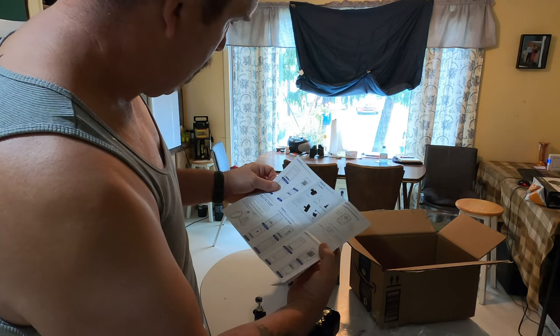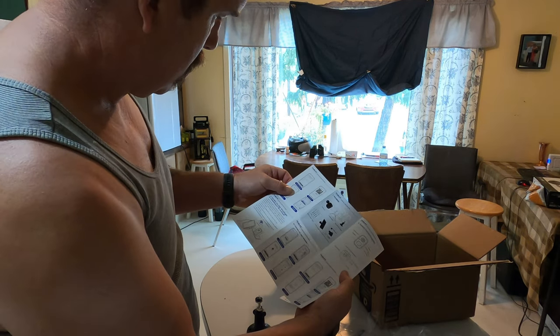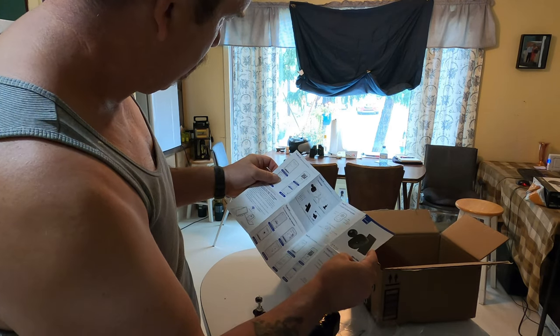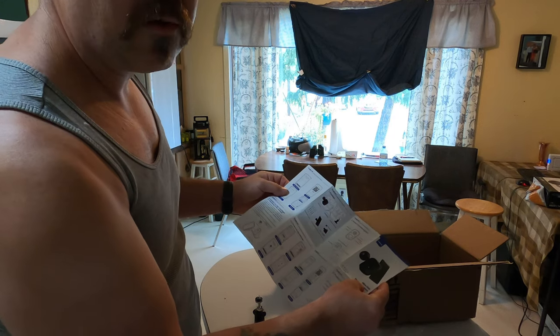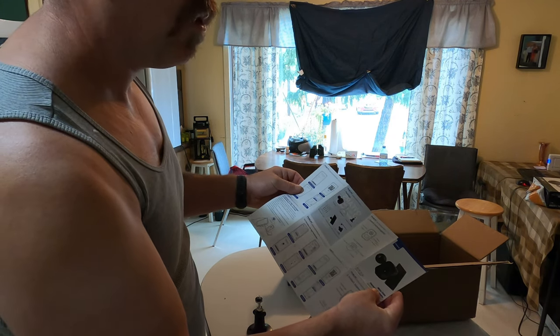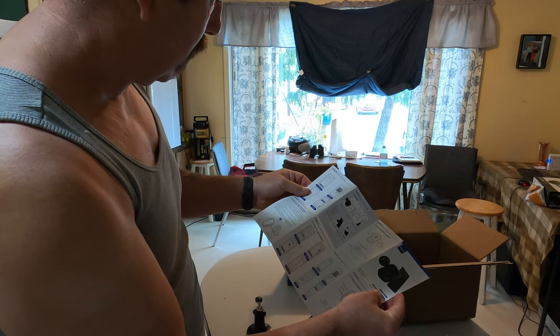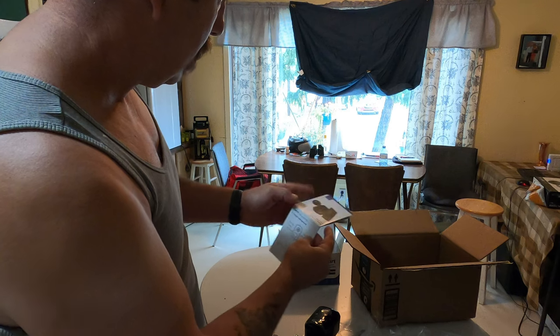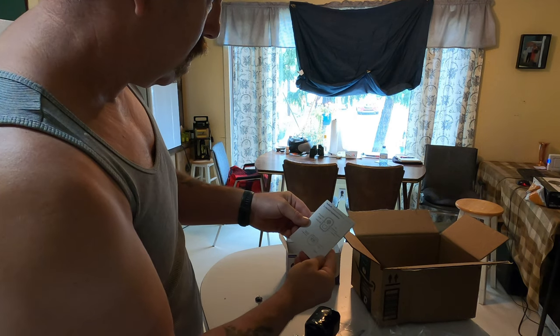It's got an app you download for your phone, and it hooks up to Wi-Fi. But if I'm not near Wi-Fi, it'll still record well onto the SD card. If I am near Wi-Fi — say, walking around patrolling — I could pull up the camera live on my phone. So I'll get it hooked up and try it and let you know what I think.